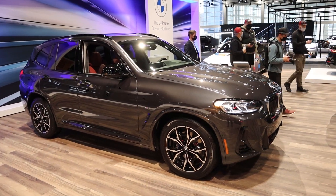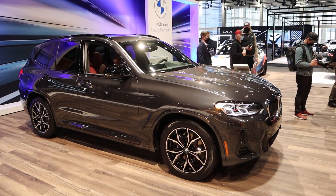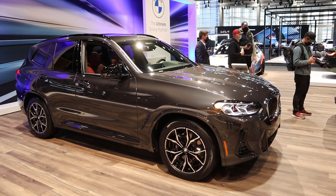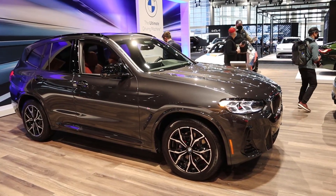Let's go over the X3 M40i. First off, under the hood we have a turbocharged 3-liter inline-six paired with an 8-speed automatic transmission, good for 382 horsepower and 369 pound-feet of torque.